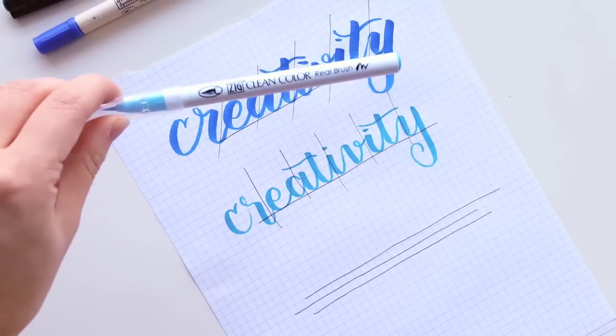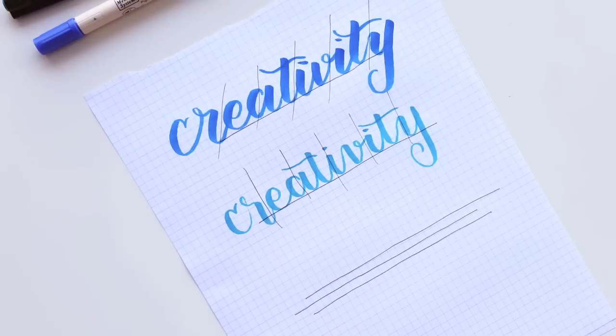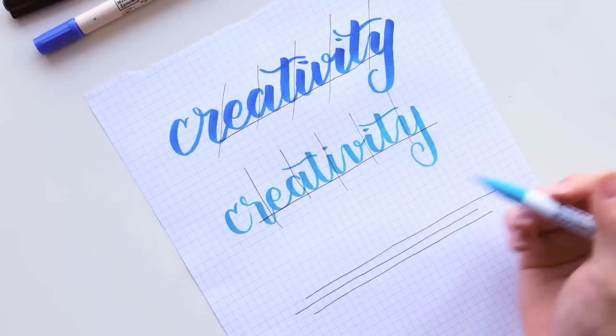I will be using the Zig Clean Color Real Brush Pen to illustrate this. I don't really consider it very mathematic or anything, but using these lines as a way to think of how far your letters might be dropping to create the bounce — I'll show you what I mean by that.